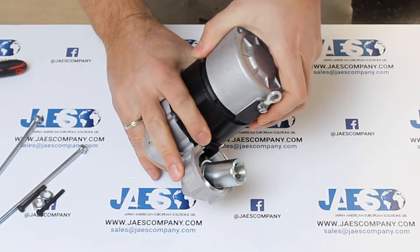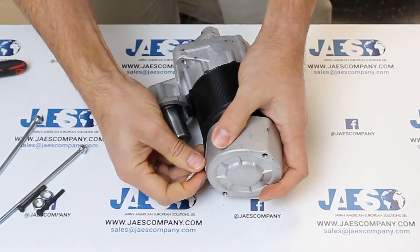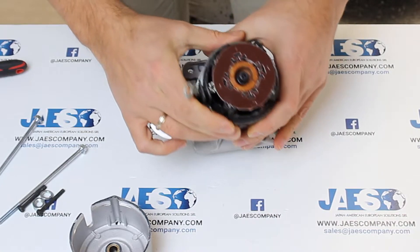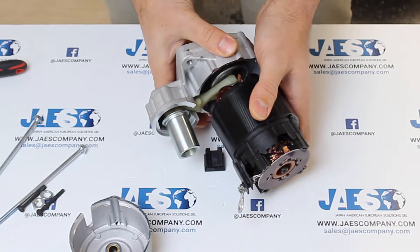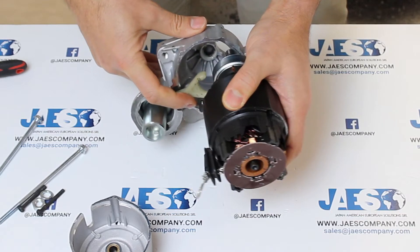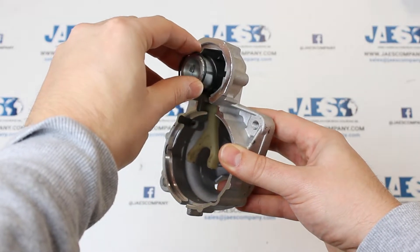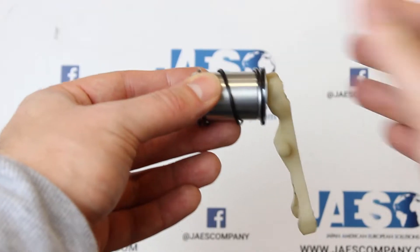Now we can remove the rear cap in this way. We also remove the front cap in this way. Inside the front cap we can find the plunger, the return spring and the shift lever.